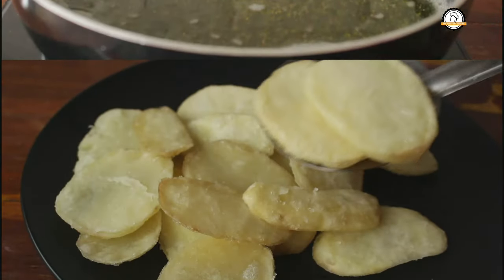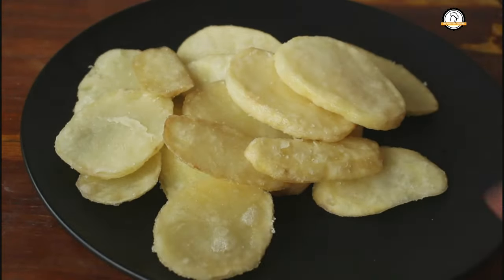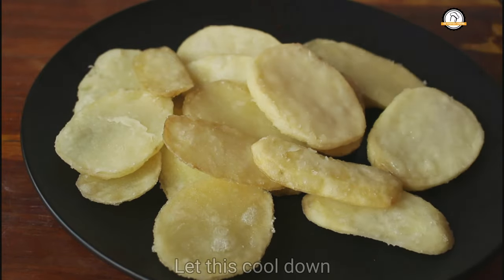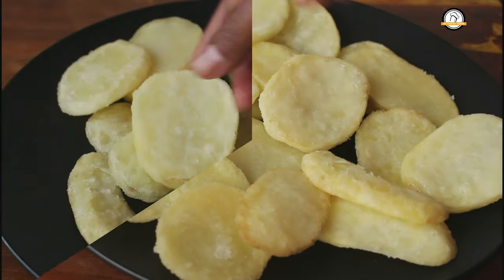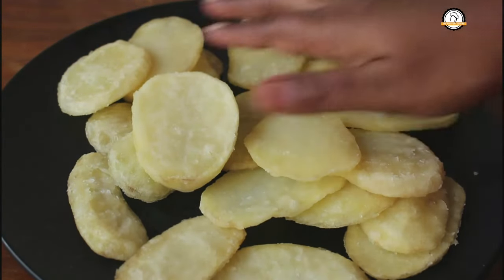Our first frying is over. Let this cool down completely — the potatoes should not be hot at all. It is completely cooled now.